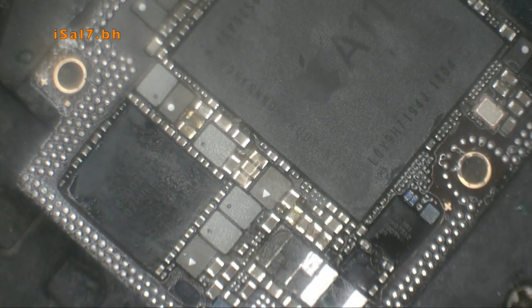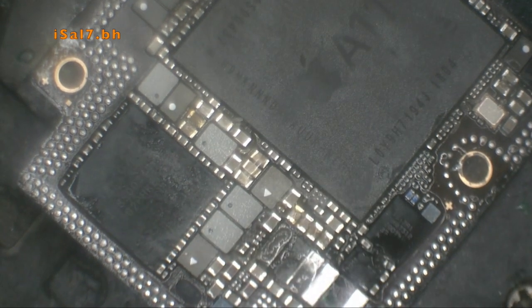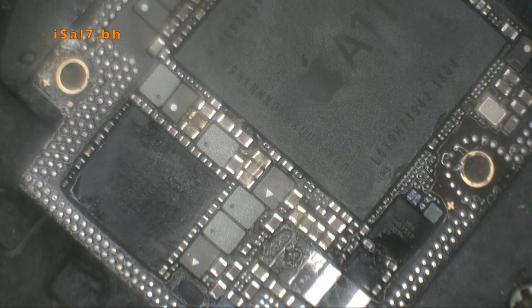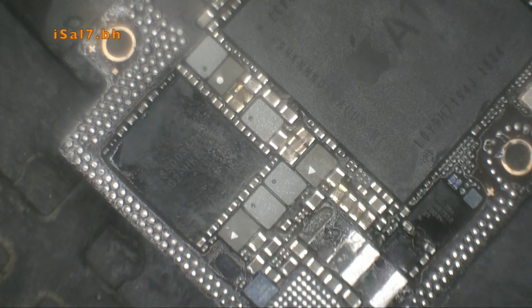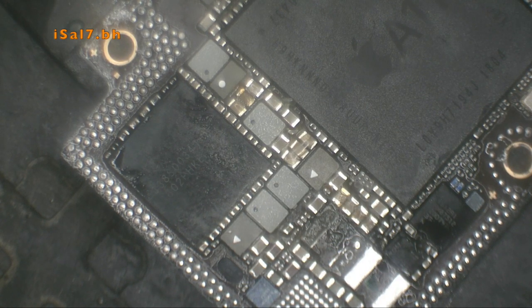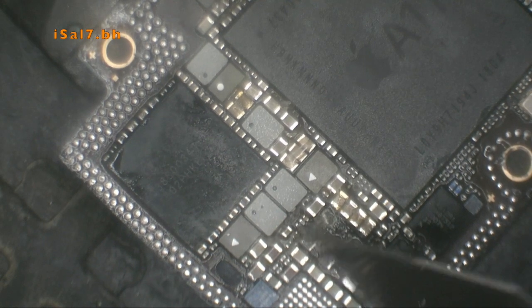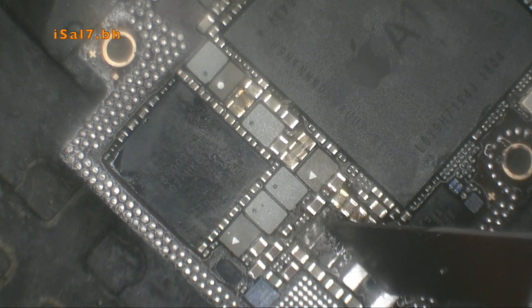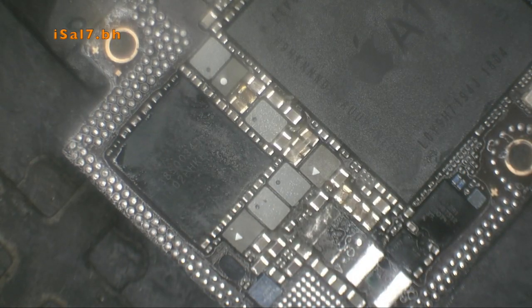As you can see, one pad was already disconnected from the coil — the top one. The lower coil was fine; it was the top coil. You can see me now removing, scratching off, scraping off the residue from the coil material.